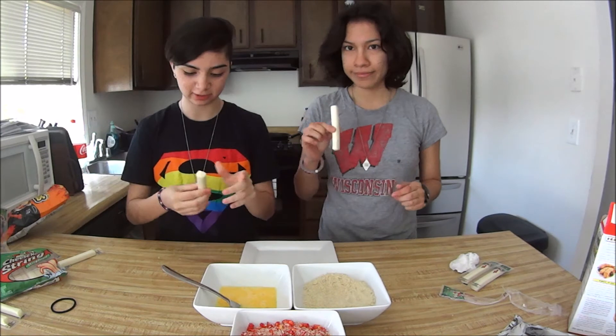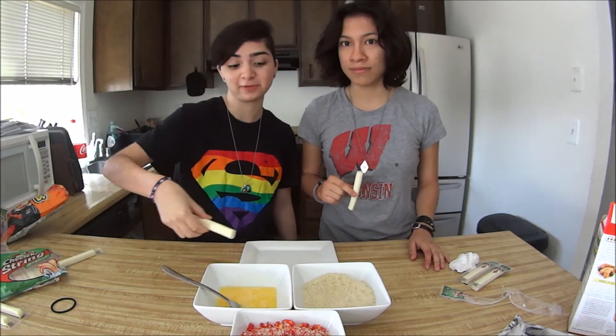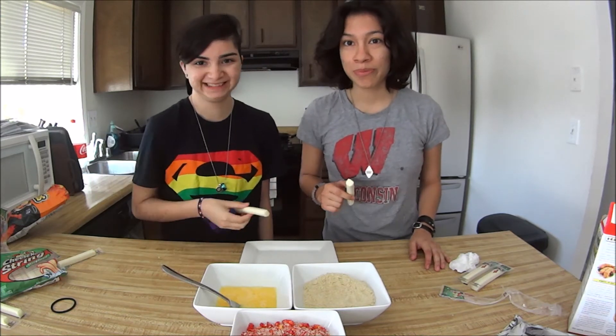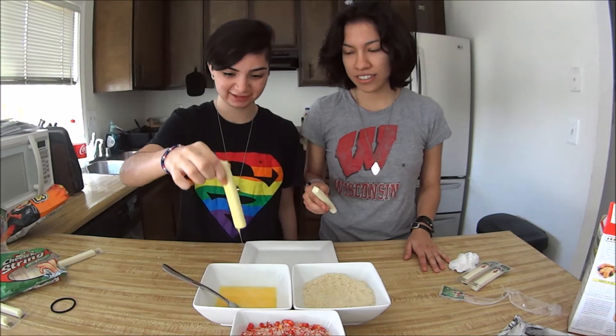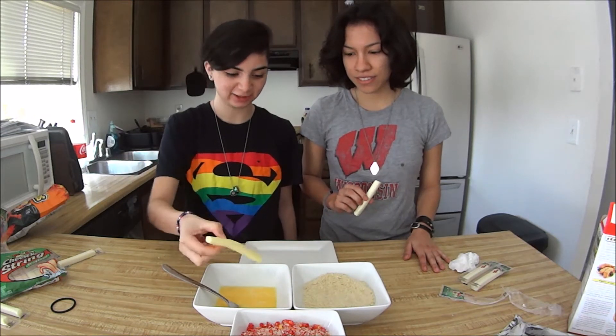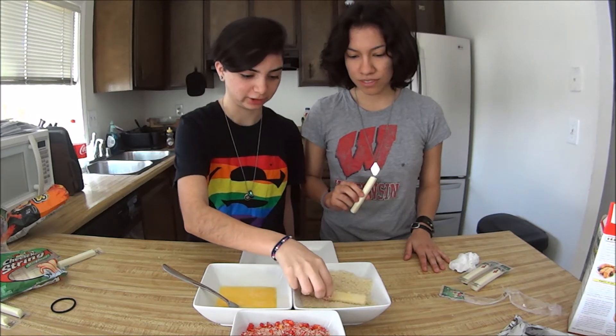So once you grab your sticks, you're gonna dip them in the egg first and then the panko. I think you actually do this a couple of times.